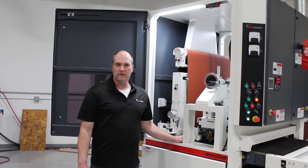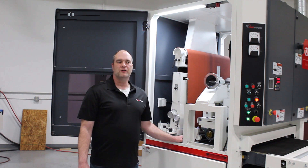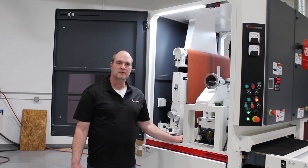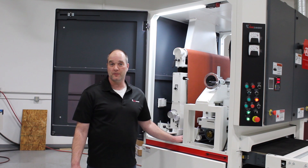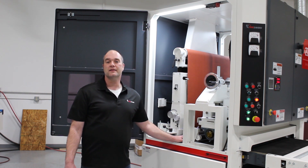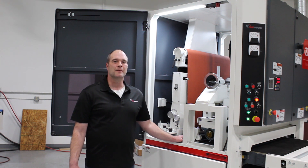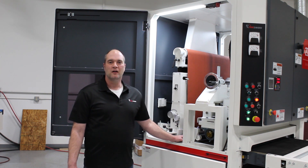This will conclude part three of our video series on abrasive belt tracking. If after going through these steps you still have questions or problems, you can call our service department at 1-866-298-9763, or visit us at timesaversinc.com. Thanks for watching.